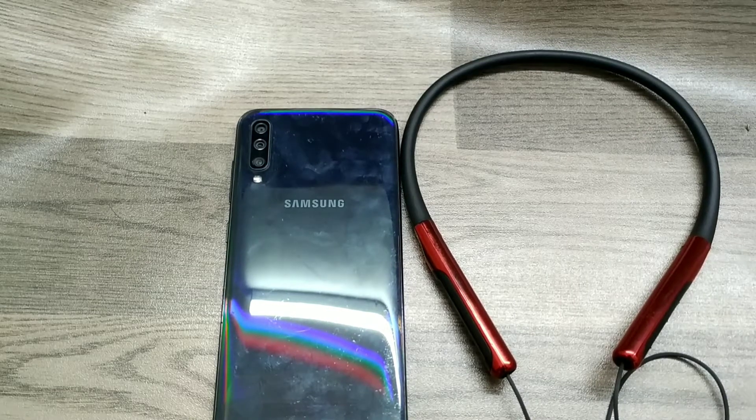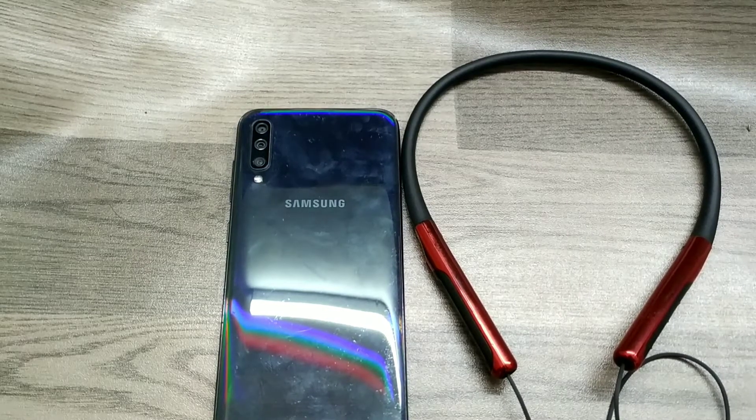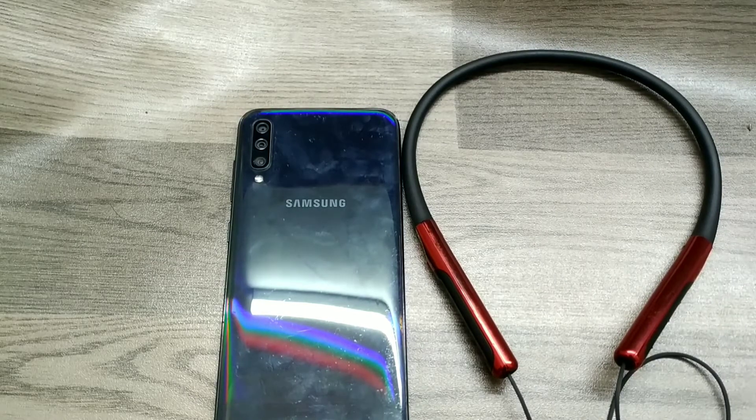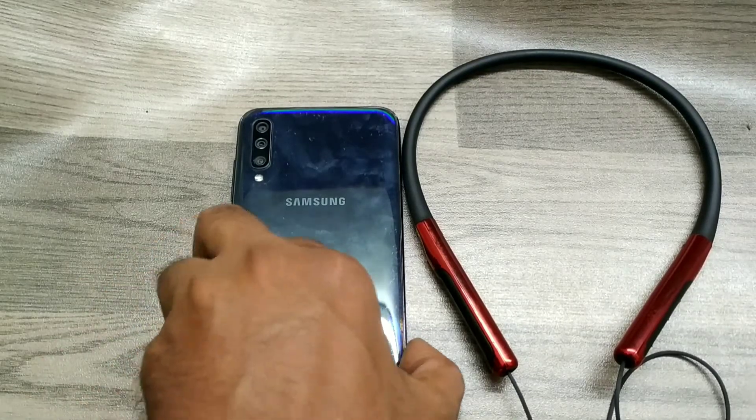Hey guys, welcome back to the Phone Mechanic channel. Before going to the video, please subscribe to our channel so you can get up-to-date phone knowledge.